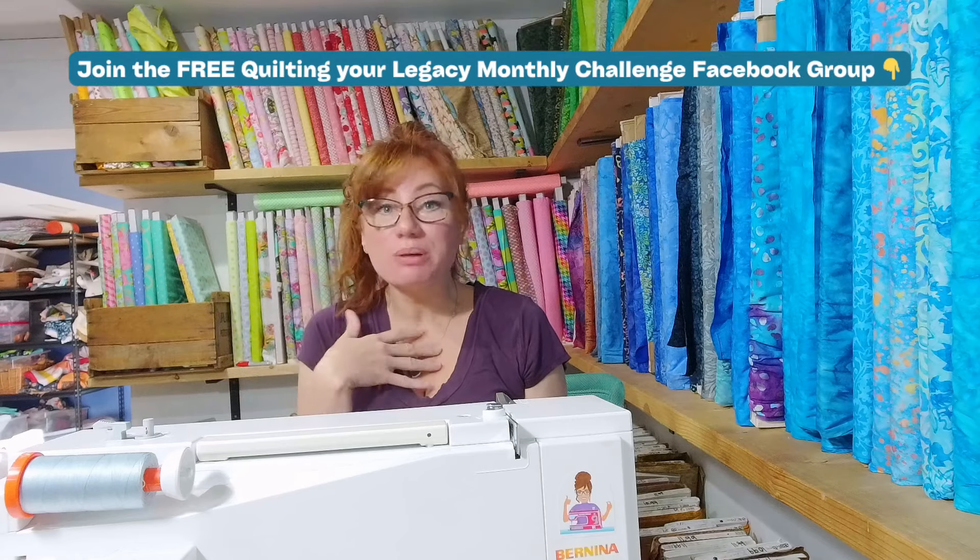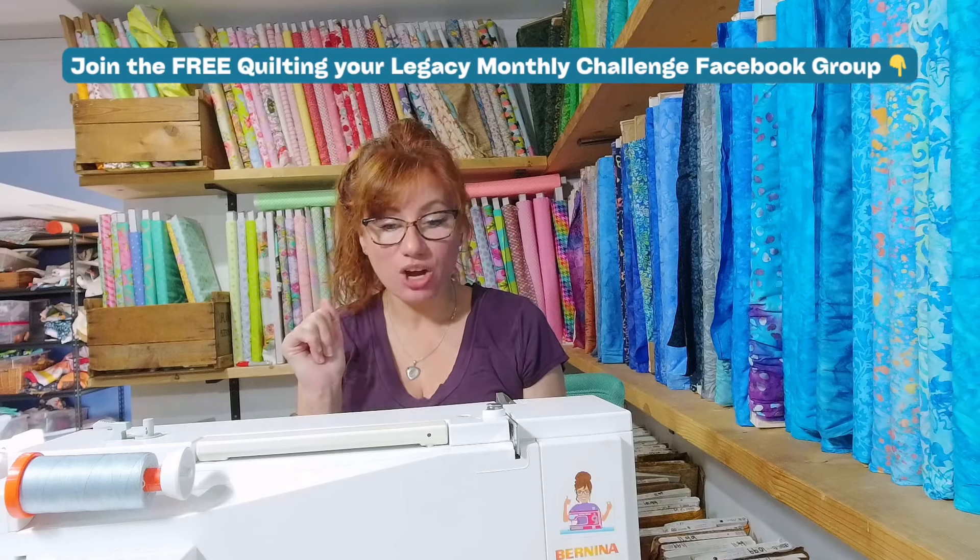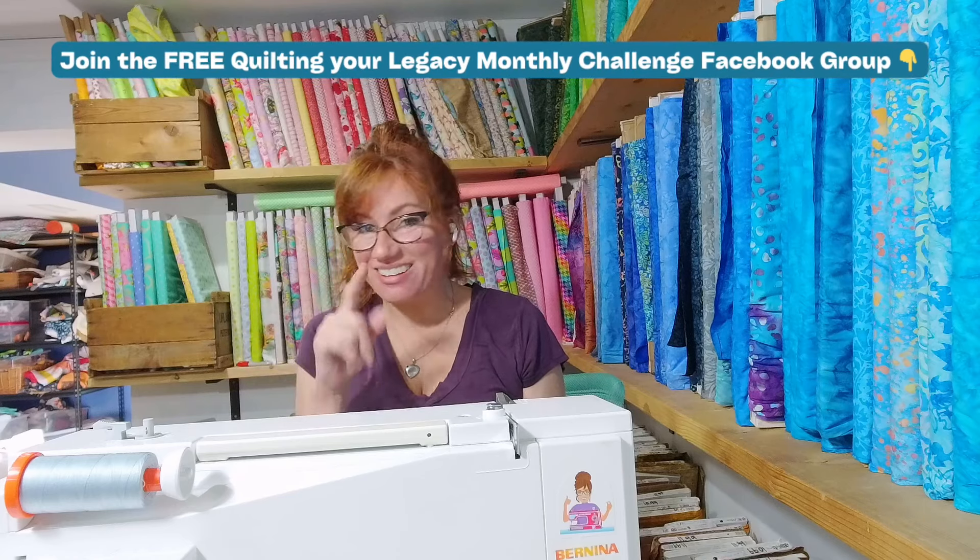It is all about creating table toppers that you can give to one or more of your favorite people, or keep it for yourself so you can wow yourself at the dinner table. And believe me, once you start, this is going to be hard to stop. These little projects come together so fast and they are a blast to make.